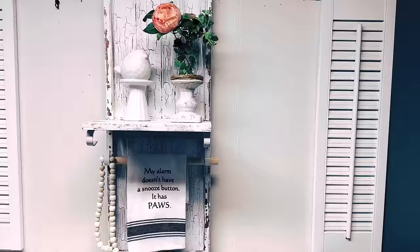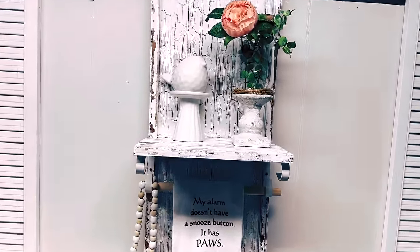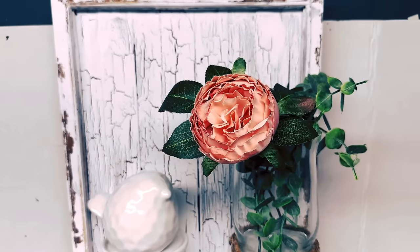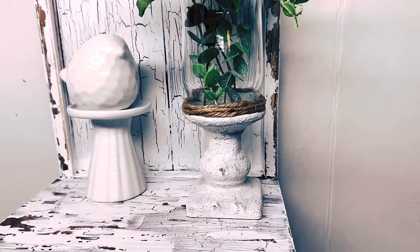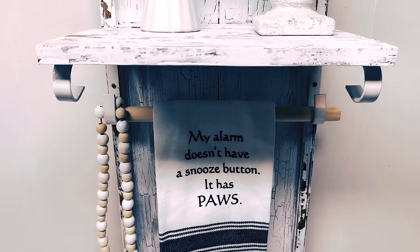Oh my gosh, you would never believe. So I tallied up everything, and the only thing I bought was two hooks from Dollar Tree three years ago — I had two dollars in it. But if someone had to buy everything, it'd be like seventeen dollars to make it.